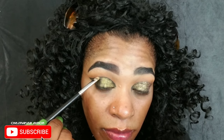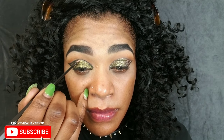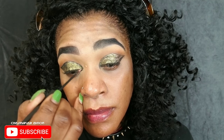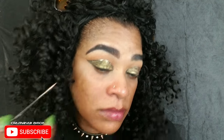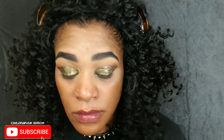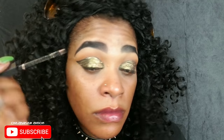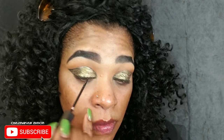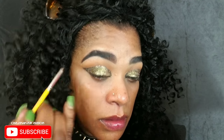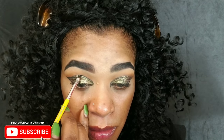Now I'm using my LS Splash glitter liner and gently mapping off the shape I already created with the liner, sparsely filling in the rest of the eye. I'm doing it sparsely because I don't want to cover that gold — I just want to add a little contrast. Be very careful around the edges, and I'm neatening up that line again to keep it crisp.